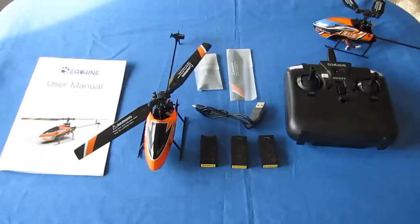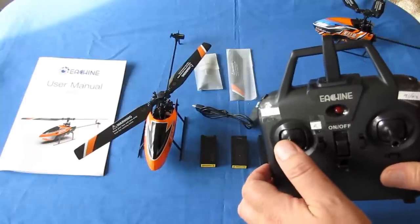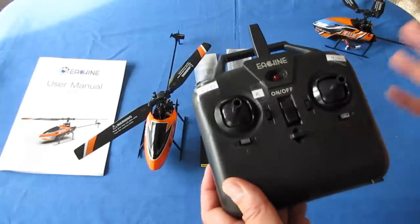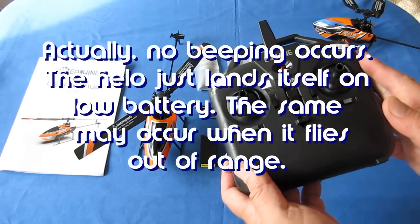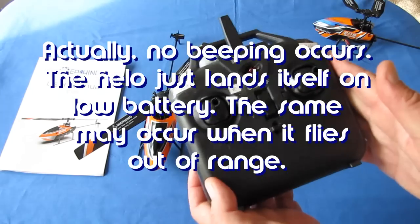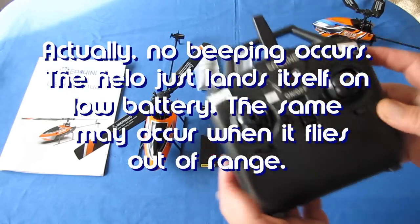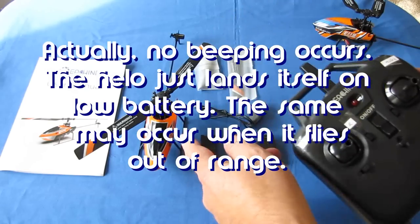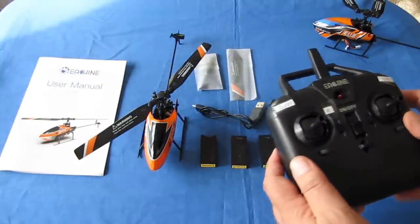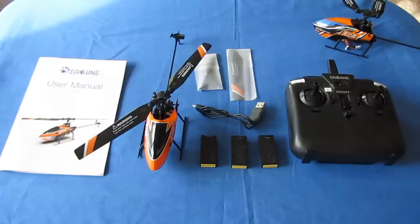The controller also has low voltage warning — it beeps. It has stall protection and out-of-control protection, which probably means it beeps when you get too far away. So if you hear beeping from this controller, it means bring the helicopter back close and land it — you're either low on battery or getting out of range.